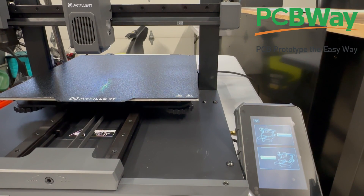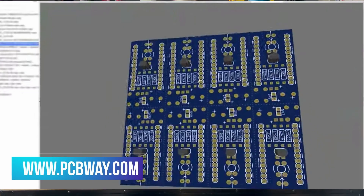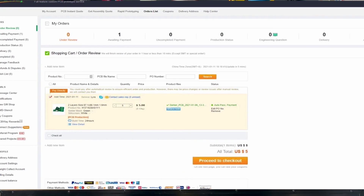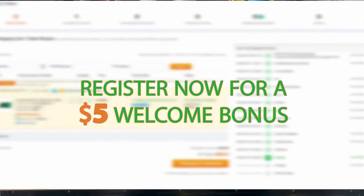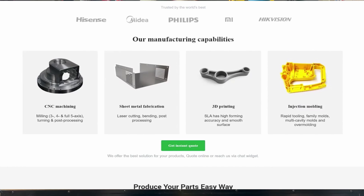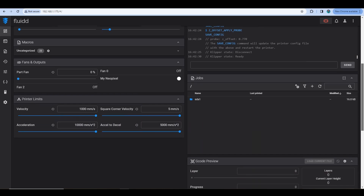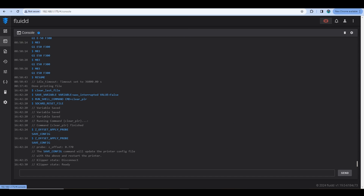That leads to today's video sponsor, PCBWay. Are you looking for a PCB manufacturer — rigid or flexible PCBs, or looking for them to assemble them for you? They also offer other services such as 3D printing, injection molding, and CNC. They even have a community section where you can buy a project and assemble it on your own. Please reach out to PCBWay. I'd like to thank PCBWay for sponsoring today's video of the SWX4 Plus.